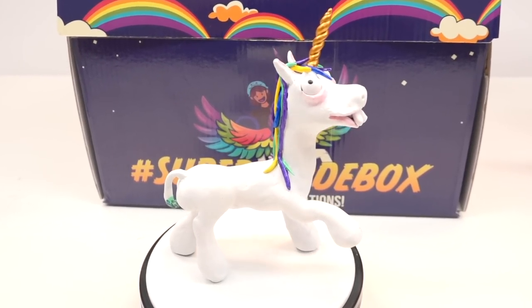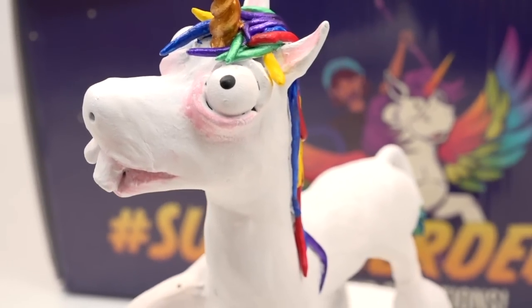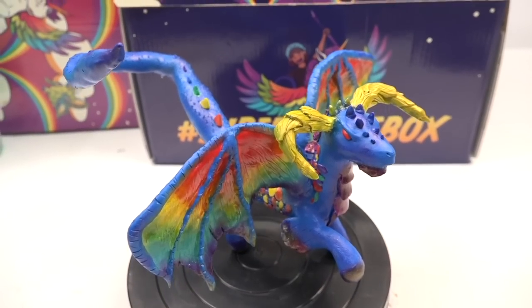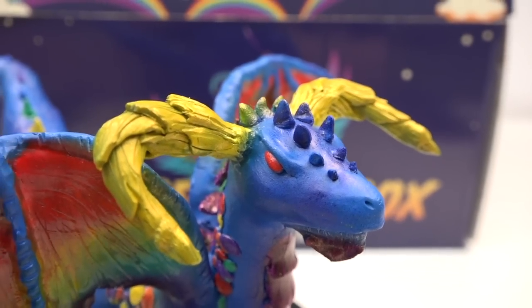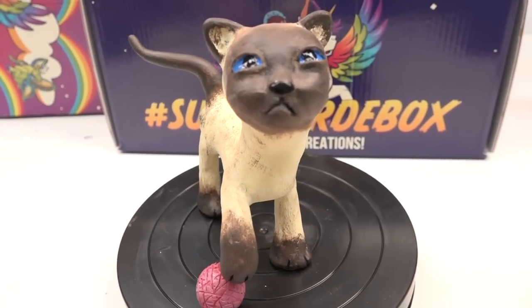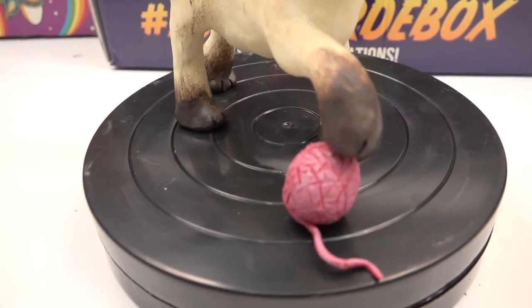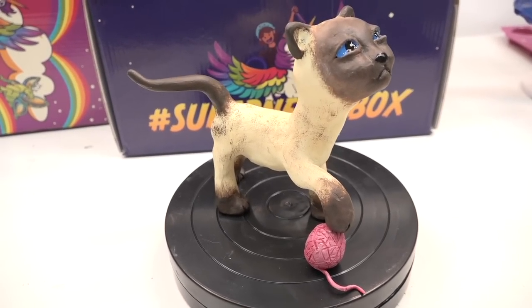You can see this cute derpy unicorn, which was made by family — I really do love the difference in style. You can take this however way you want: add extra details, or make it as simple, cute, and derpy as possible. And another example, completely outside of the box, is this cute cat. I love Siamese. And again, this was created by someone who's new at sculpting.